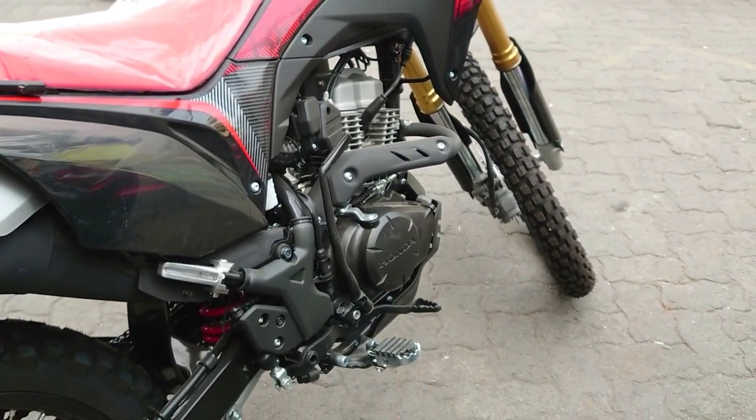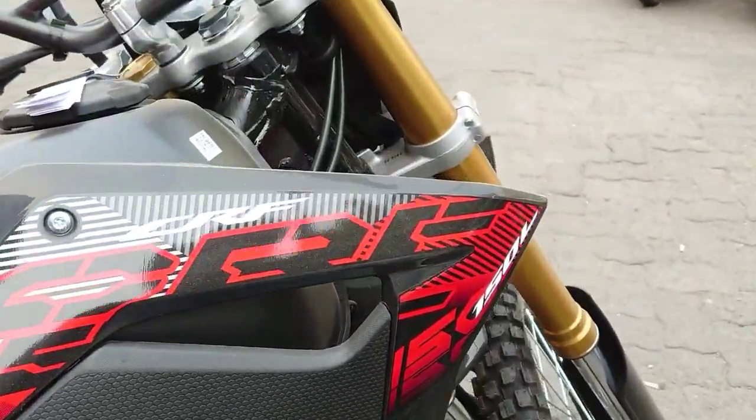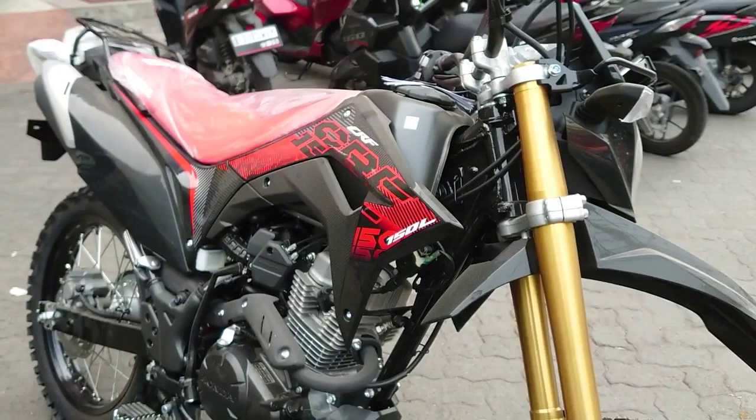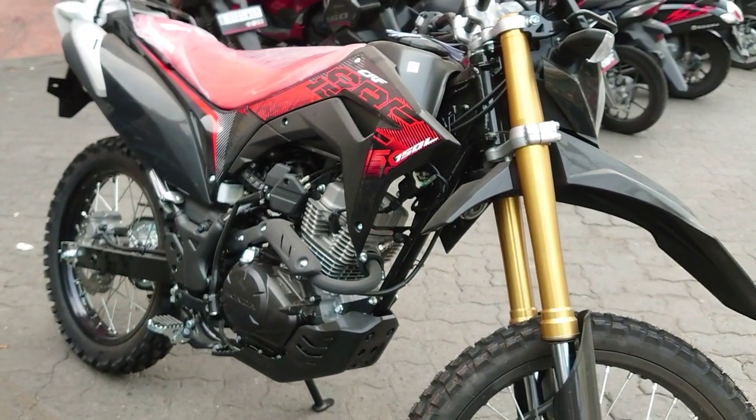Gimana menurut kalian, motor ini di harga 37 jutaan cukup worth it atau tidak? Ini hampir mirip harganya dengan motor Honda PCX varian ABS.